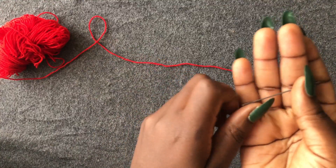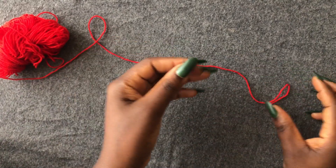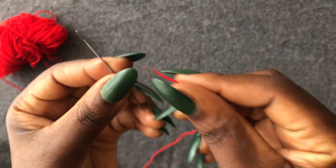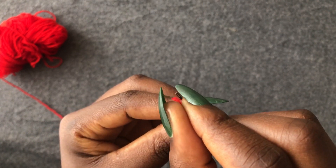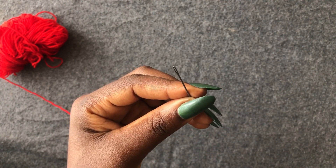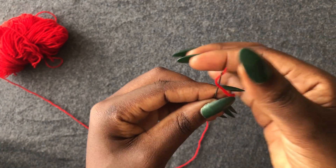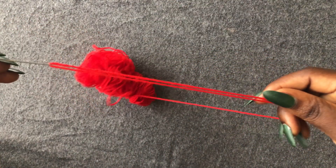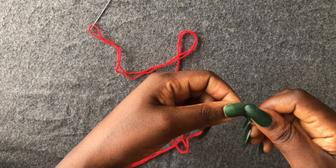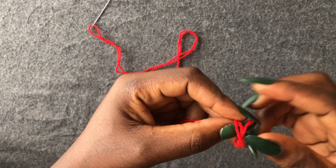We are now going to stitch our pieces together. Get your needle — this is mine. You're going to thread your yarn — just one strand. Tie off the ends, because I'm going to use it when it's doubled.